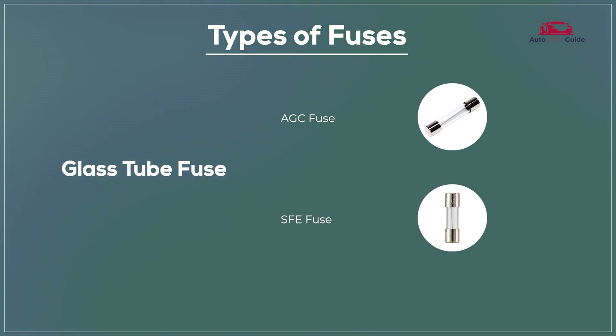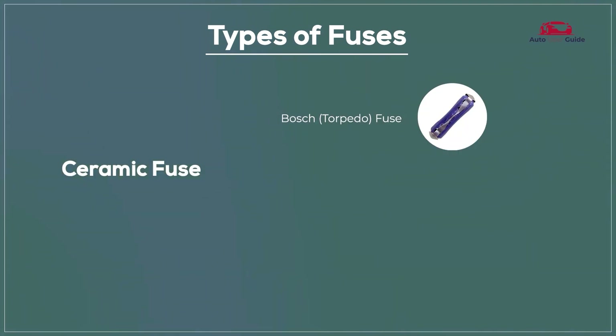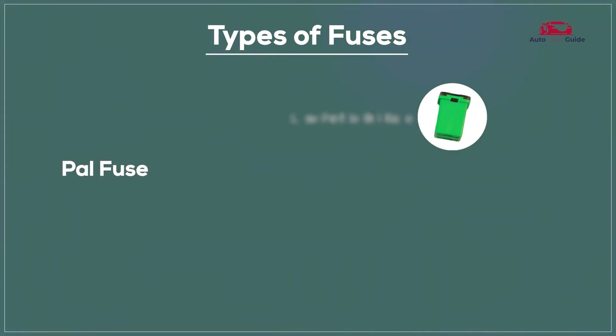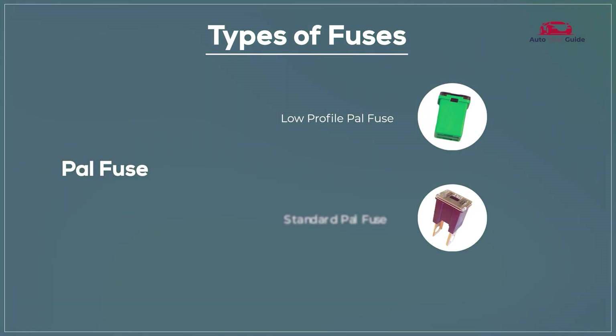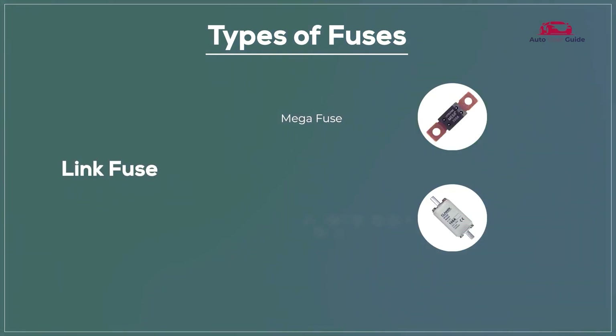Types of fuses: SFE fuse, Ceramic fuse, Bosch fuse, DIN fuse, PAL fuse, Low profile PAL fuse, Standard PAL fuse, LINK fuse, MEGA fuse, and HIGH amperage LINK fuse.